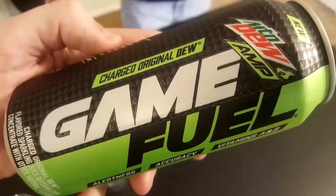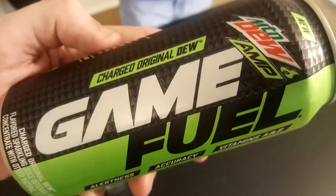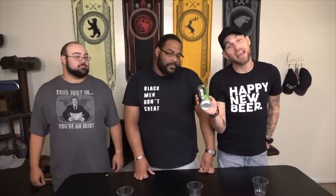Today we are going to be trying the Mountain Dew Amp series — this is called Game Fuel. It's alertness, accuracy, vitamin A and B. Look at the little label above Game Fuel — it says Charged Original Dew. There's two other flavors: a yellow can and a blue can. It probably has a lot more caffeine in it. I'm guessing this might actually be an energy drink, so we might have screwed up, but who cares? It has the same amount of carbs and sugar as a Red Bull. Not good.